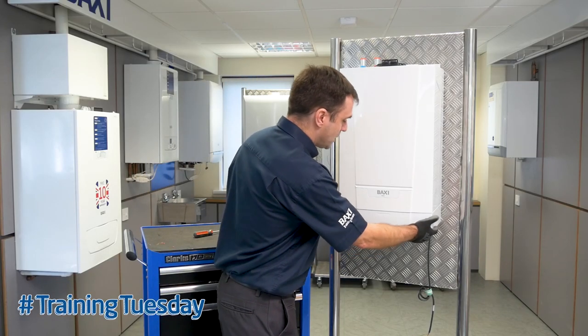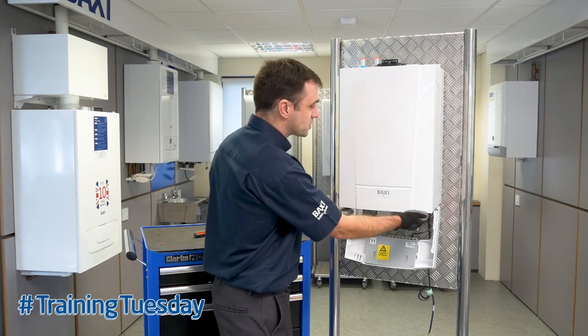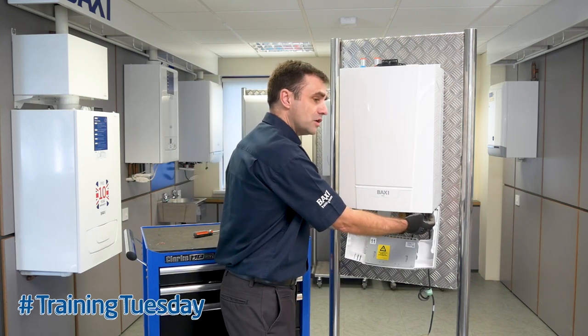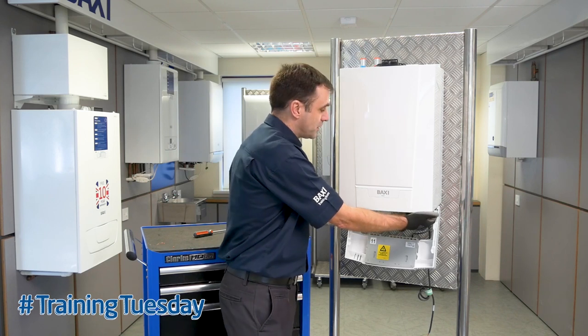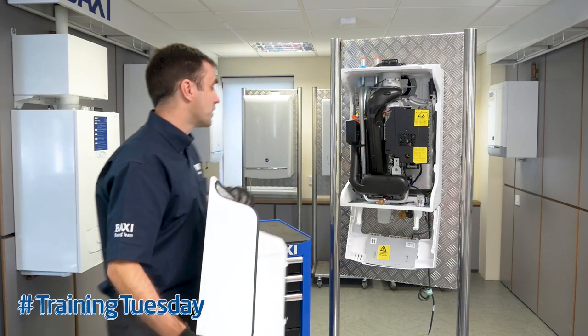There are two screws underneath — you loosen those off and the front panel just drops down. You then have two screws retaining the outer case; you loosen those off — you don't have to take them out, they'll just hang. Then you pull the case forward and remove it to reveal the inside.